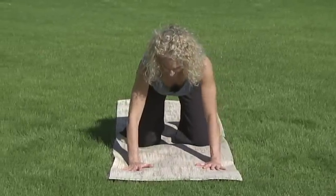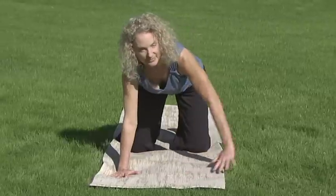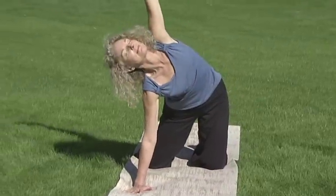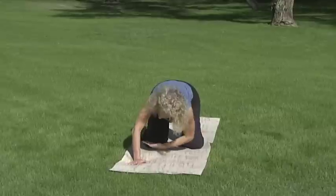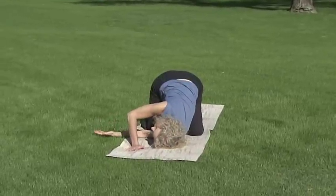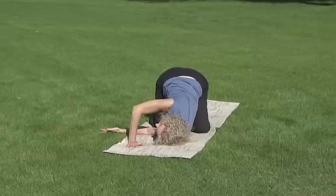We'll do a twist to wring out the tension in your spine. Inhale your left arm up. Feel the sensation down into your hip. Exhale and dive your left arm through the window of your right palm and knee, coming down onto the side of your head.